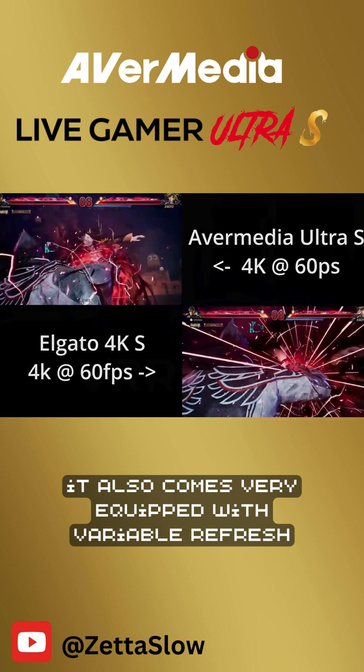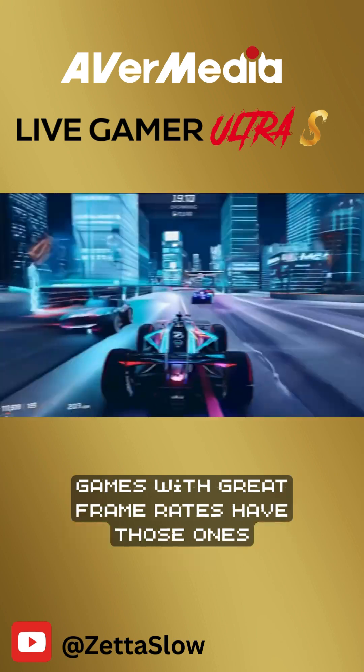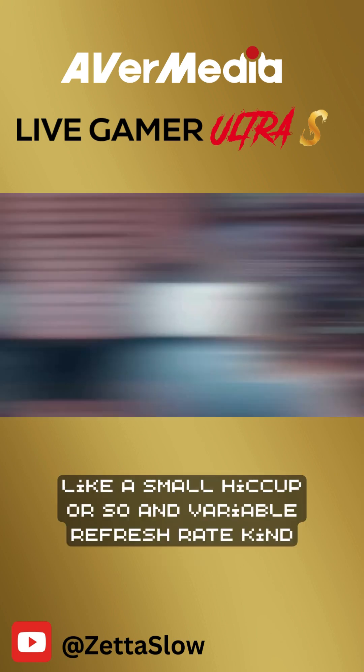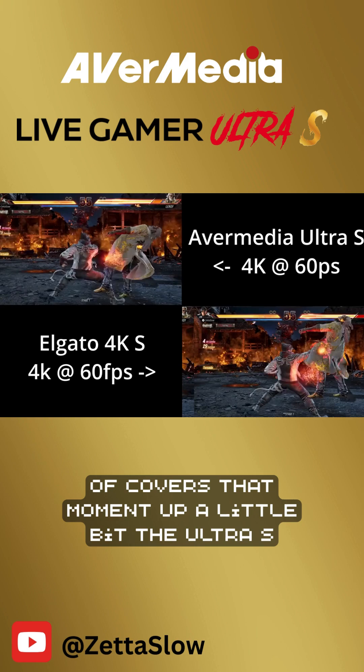It also comes equipped with variable refresh rate recording. This is very important because some games with great frame rates have those moments where they have a small hiccup or so, and variable refresh rate kind of covers that moment up a little bit.